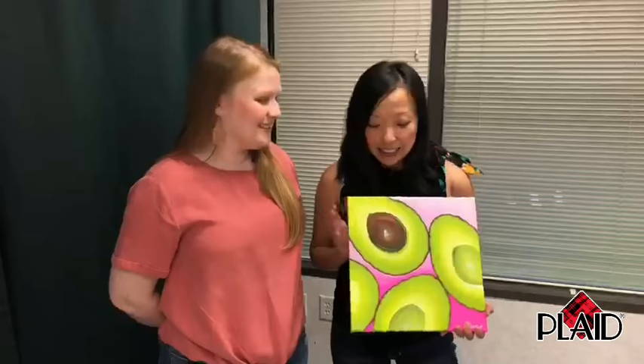Hi everyone! Welcome to Paint with Plaid. We are super excited you're here for tonight's painting. If you're new to Paint with Plaid, it's our series of Facebook live streams where we teach you how to paint a painting in just about an hour. Tonight we're featuring Folk Art Paint and we're really excited to have Jessie leading us through Peace, Love, and Avocados.